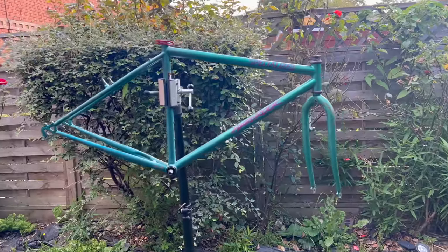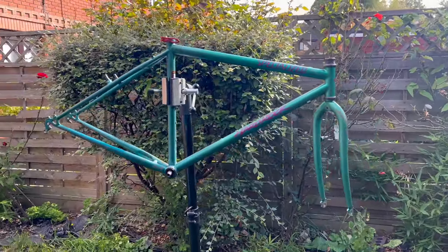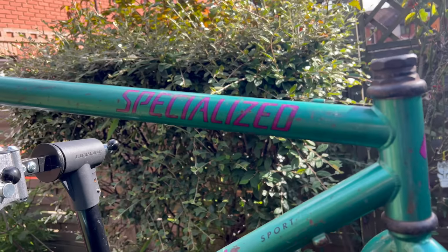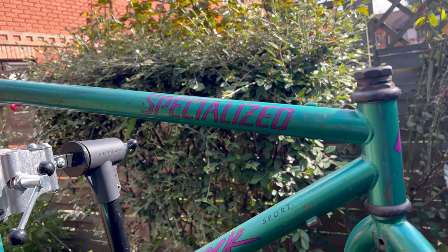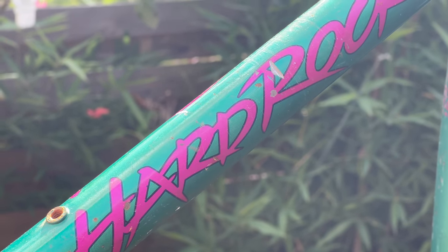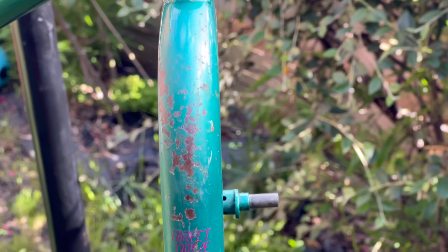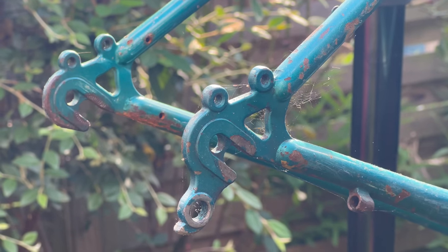Should we just stop talking about it and start the build? So here it is — this is the Specialized Hard Rock. I picked it up on Facebook Marketplace for about £20, so uber cheap. It came in this wicked green colour and the decals are like pink, but if I'm really honest, in real life it's closer to purple than pink. It came with plenty of patina — rusty chips — which I really like.